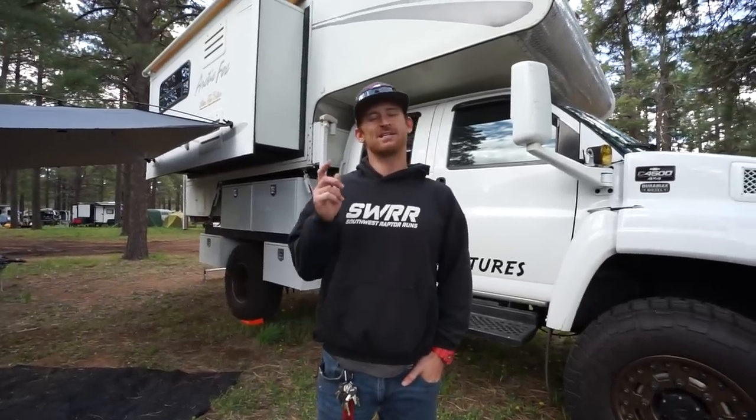That's going to wrap up Overland Expo West 2023. We are all packed up and getting ready to head back down the mountain to Gilbert. Thanks so much for being here and following along — we really appreciate it. Hit that like button if you want to show us some support, subscribe if you haven't already, and we'll see you on the next video. Later, guys.